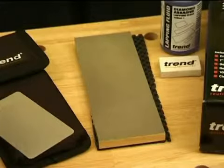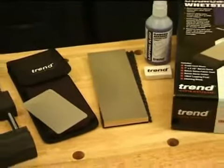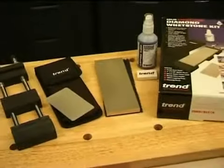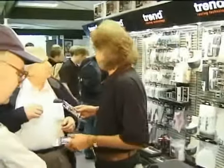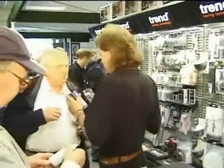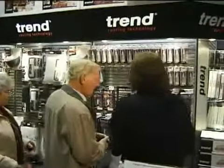This diamond whetstone kit contains a 7 inch double sided bench stone and a credit card stone together with these accessories. It's the ideal way to get started with diamond sharpening. All these products are available exclusively from the network of Trend stockists in the UK and around the world.